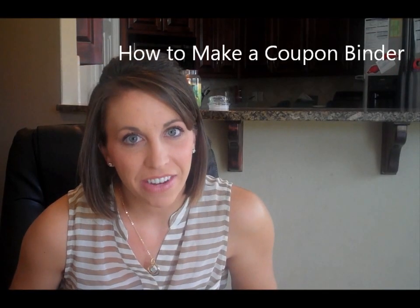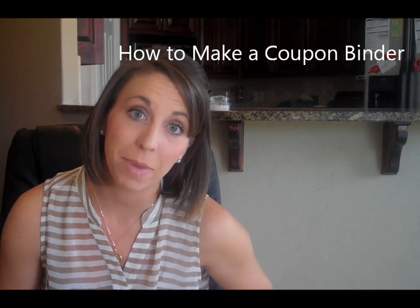Hey guys, it's Heather with passionforsavings.com. Today we're going to talk about how to make a coupon binder, and I wanted to give you the step by step of what you're going to need.